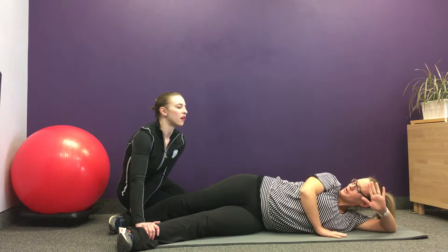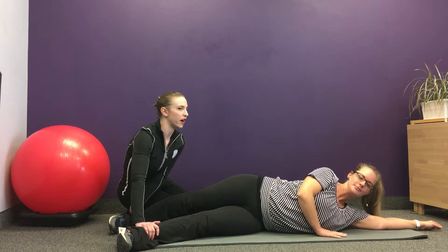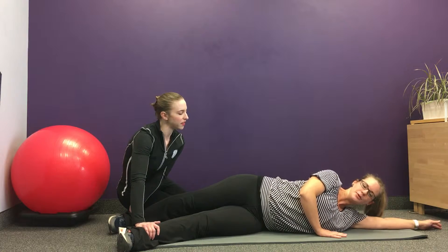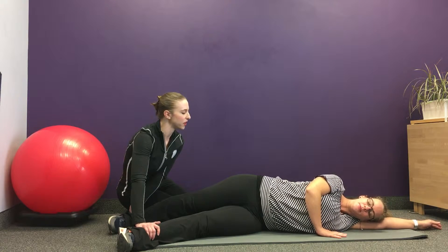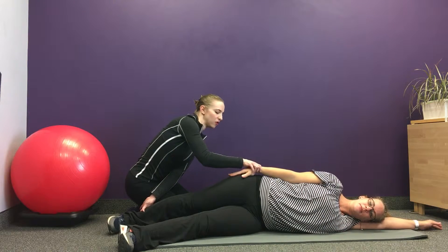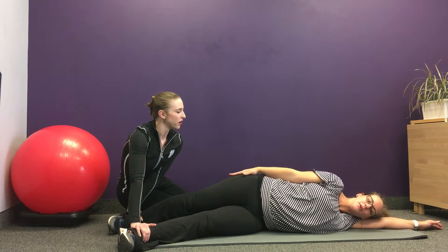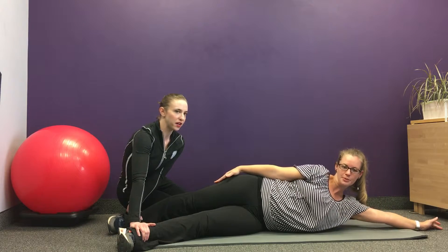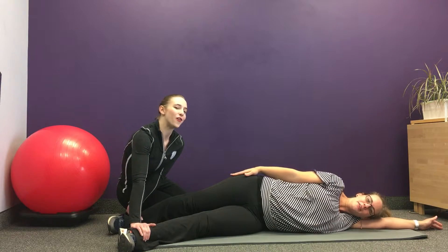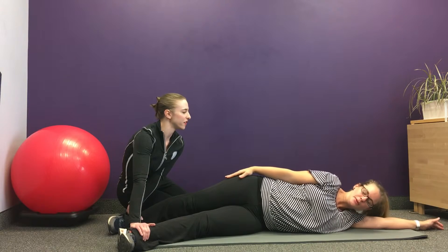A good starting position is leaving your bottom arm on the ground with your palm into the floor for support. To make this a little bit more difficult, you would take that top hand and put it on your side, and you can even reach it out towards you so that as you come up it slides down your leg. You really want to make sure that you don't feel this in your back — if you feel it in your back, you're not holding your core. So make sure you pull those abs in tight to your spine.